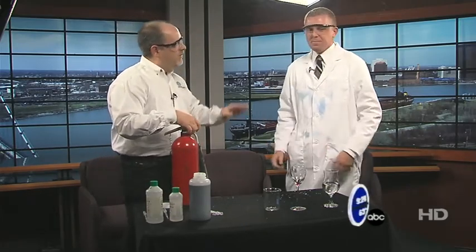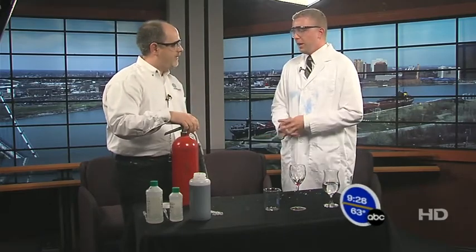That's really cool. It will completely disappear after about ten minutes, but we just sped it up with the CO2. Great.